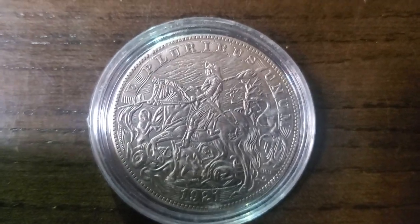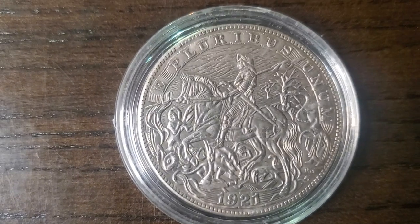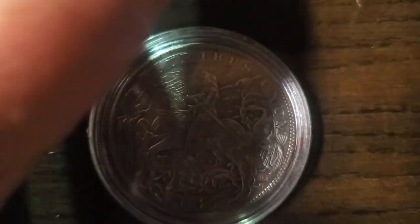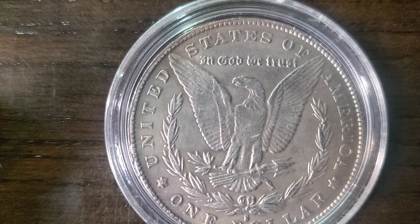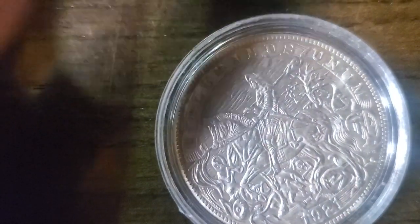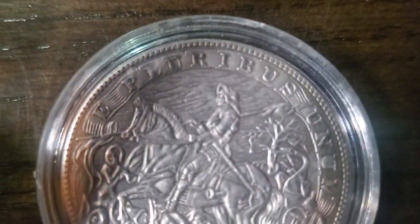Hello everyone out there — what do you think about this coin? It looks really nice from what you can see in this picture. Most of them have the usual back that says 'One Dollar, United States of America, In God We Trust' and so on. But I buy these not for the backs — I buy them for the fronts. I think that's a really nice-looking design. Let's put it under the big screen and show you what we got.